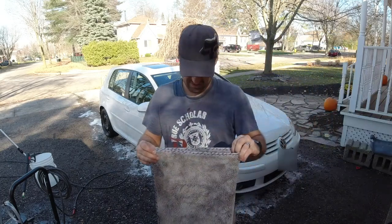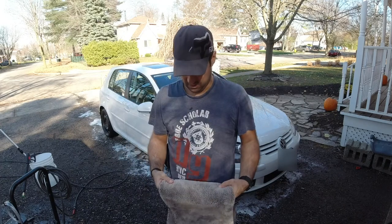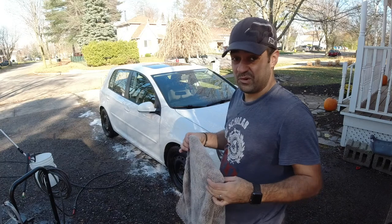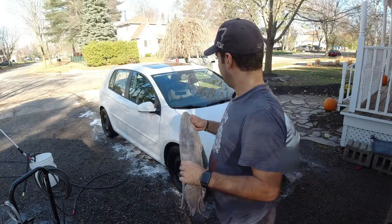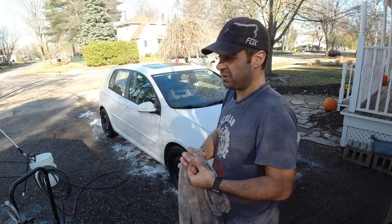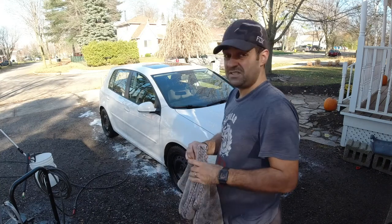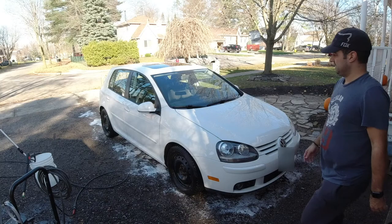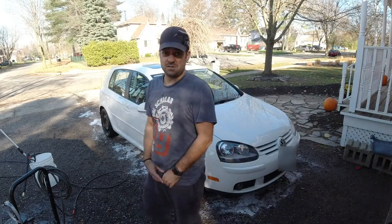This towel is awesome. Holy moly, like for real this stuff is awesome — and that V7 soap, holy cow. All right, so it's the Yukon's turn.